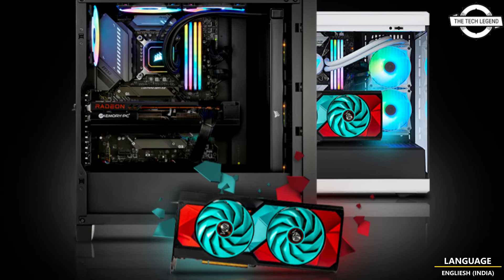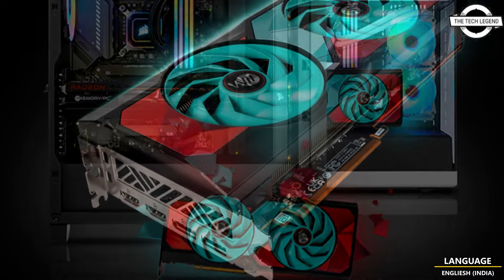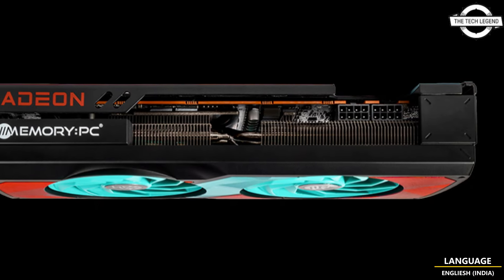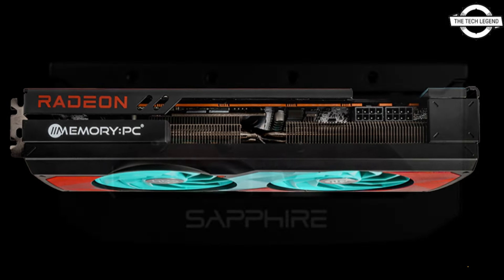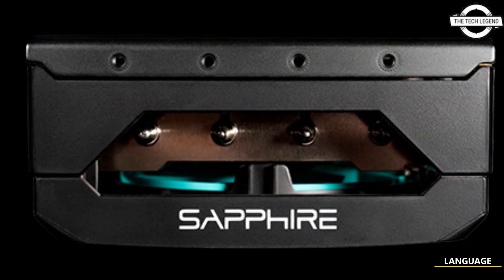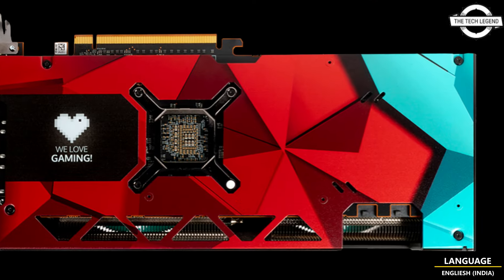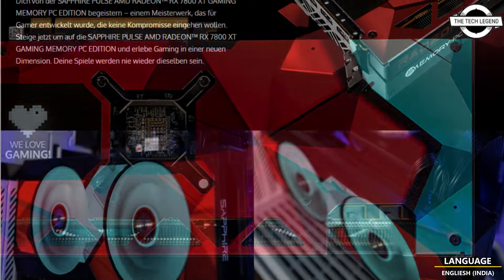It uses a dual fan cooling system typically associated with their entry-level models, and the design remains true to the original, with the only notable alteration being the incorporation of a new color scheme and branding. The card maintains standard clock speeds at 2124 or 2430 MHz.